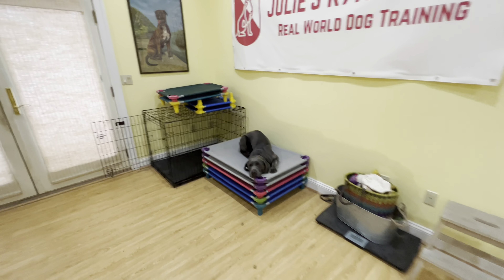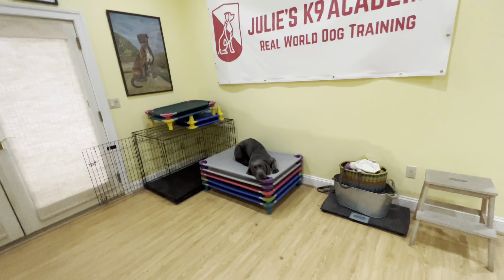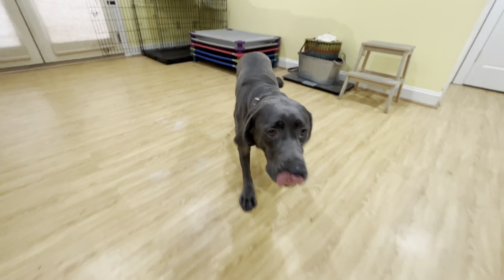Notice how I back away and she stays on the bed. Good girl. And everyone's favorite — Xena, break!